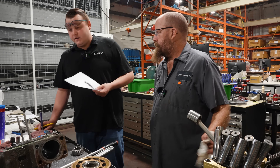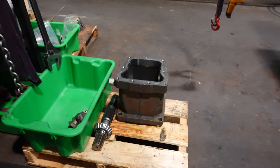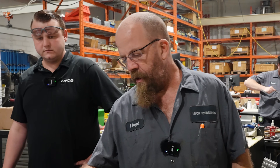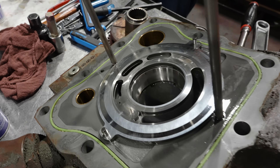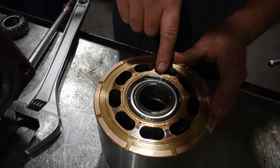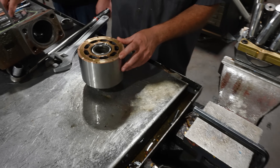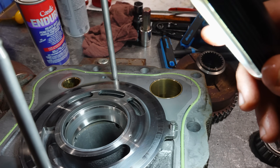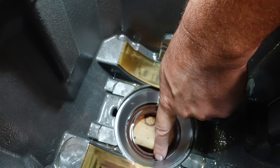Is it possible that damage occurred during startup? A couple of things can cause that. Look at the port plate and the barrel — you might not be able to see it on video, but it's pretty grooved and fairly worn deep. On the barrel you can see discoloring — the metal is kind of gold up in here. You feel sharp edges where it should be smooth. On the bearing race you also see discoloration, and the front one too — you can see where the bearing made contact.